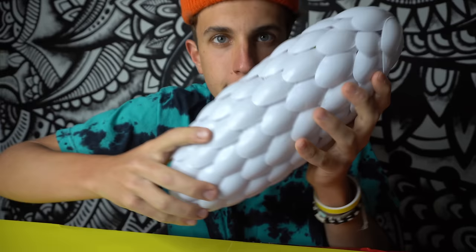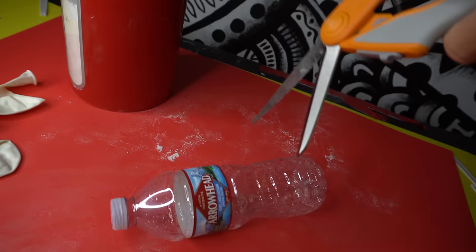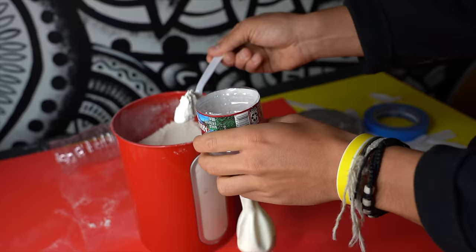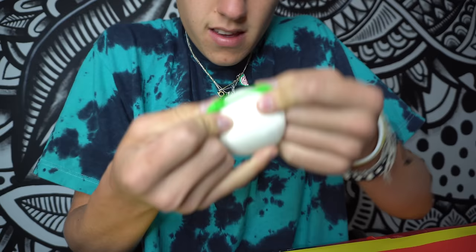Next craft: we're gonna make some stress balls. You need balloons and flour, and I'm making this little DIY funnel with a water bottle because there's no other way to get a funnel. Fill your balloon with flour — this craft is actually five minutes. Put another balloon over it to seal it, boom. All my stress is gone. I'm gonna add some color — Ninja Turtle ball!